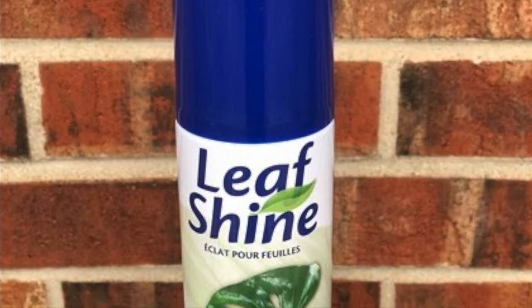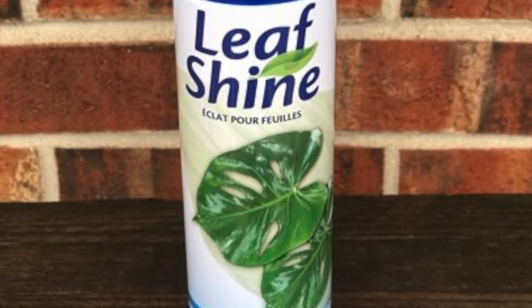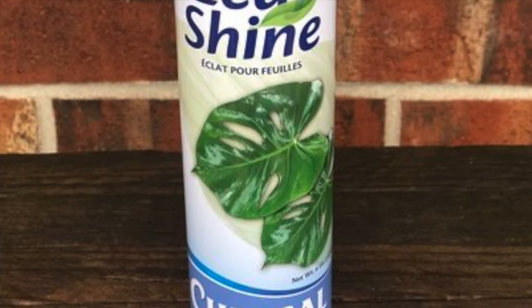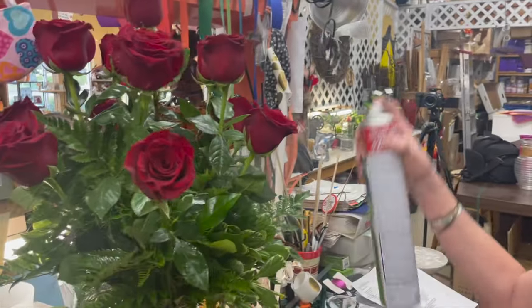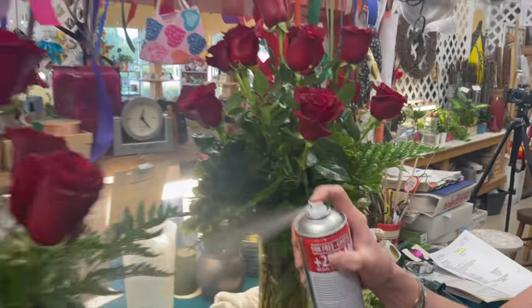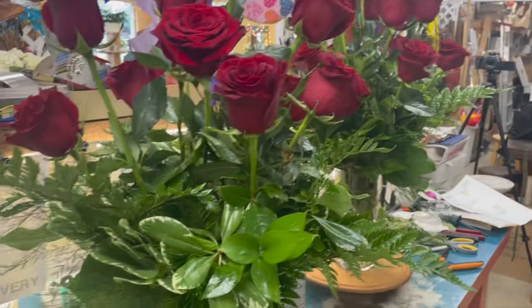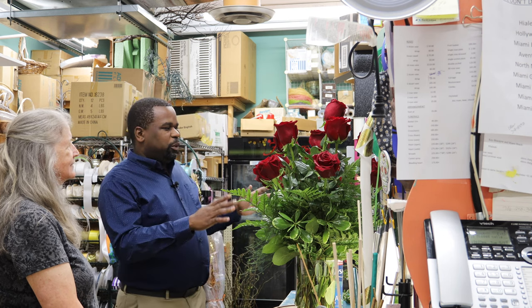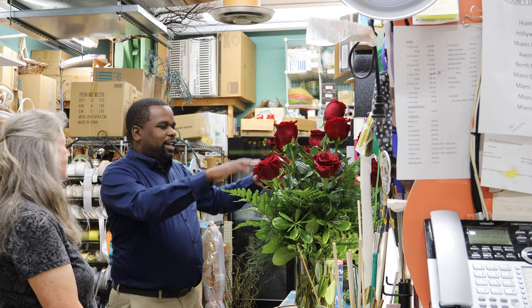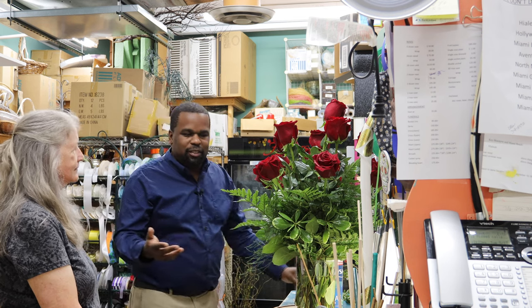We have this fantastic stuff called Leaf Shine — I call it hairspray for the flowers. The flowers come in with a little bit of water, and you get mineral residue on the leaves the same way you get it on things at home. It just shines them up — it's the finisher, it gives it that nice fresh look. Before I was interrupted by my battery, we got the five in the middle with the longer stems, and the six on the outside with one in the center.